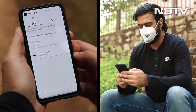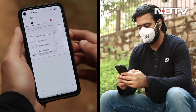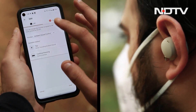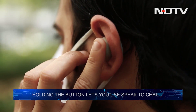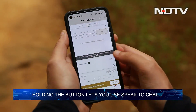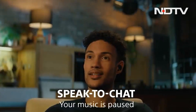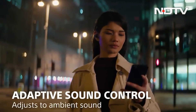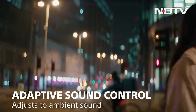Instead of being able to assign specific actions to certain touch commands, you have to choose between sets of controls governing ambient sound, playback and volume control. By default, the left earbud covers ambient sound control functions. A single tap on the left bud switches between noise cancellation and ambient sound modes, while holding your finger on the bud activates quick attention — this drops the volume of your music right down and lets in ambient sound, providing a swift way of engaging with the outside world.